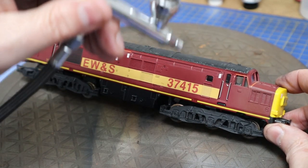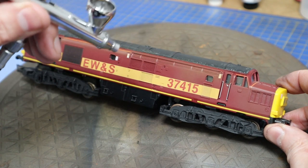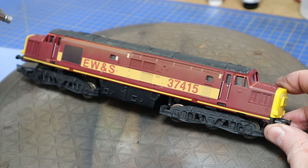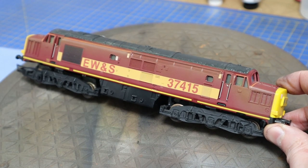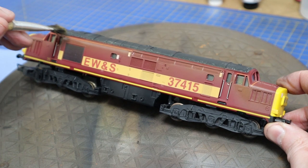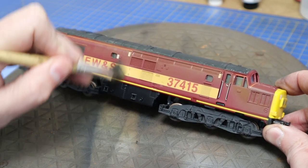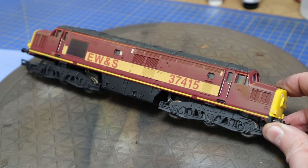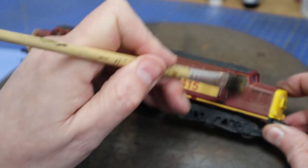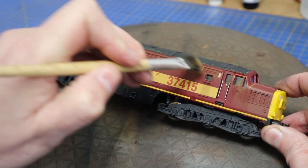With the roof now dry, we're going to apply grime. We're using Vallejo Air Dirt, going fairly gently along the top edges and creating some streaks and runs of dirt and grime. While it's still wet, get a brush and drag down. We'll probably do a few layers of this — you don't want to get the full effect in one go. Some people let it dry and then use thinners or an IPA solution to clean off bits they want; this is just the way I prefer to do it.